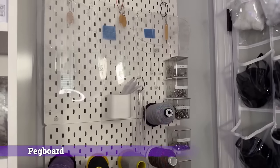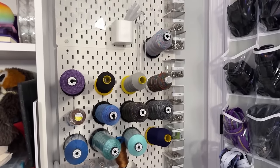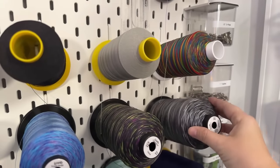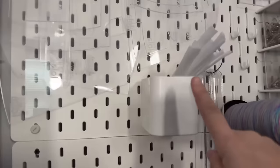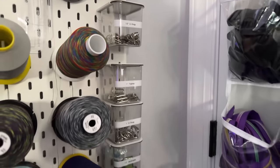Two things that are generally off camera: a shoe organizer on my door and pegboard. Pegboard is a no-brainer if you have a crafty environment - maybe not everybody knows it exists. This is the IKEA pegboard, though you can get it at Home Depot or Lowe's. I have all my spools of thread way up high because I have a cat that will eat it and die. The IKEA accessories are nice because you can label them - this is where I put some bag-making hardware.